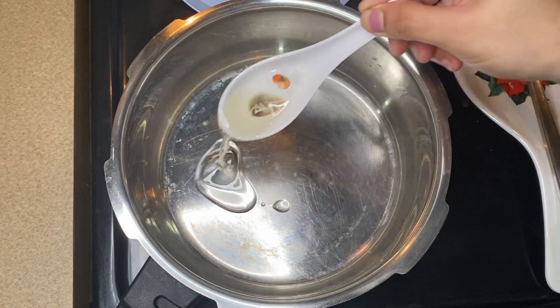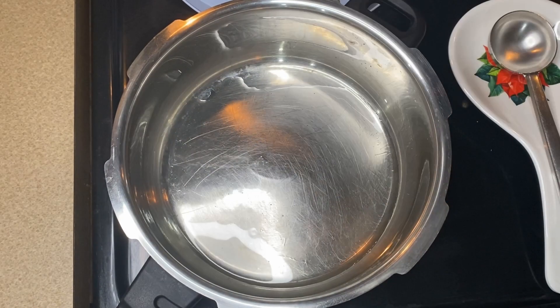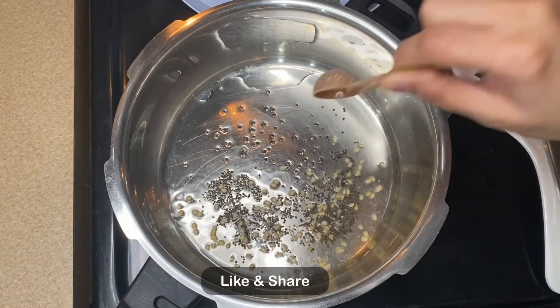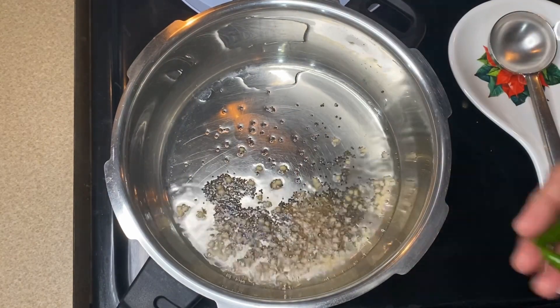2 tablespoons of sambar agar. 1 teaspoon of bread. 1 teaspoon of corno. 1 teaspoon of flavour, 1 teaspoon of tea. 1 teaspoon of sweet salt. 3 teaspoons.